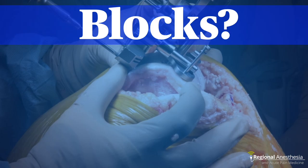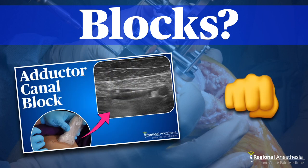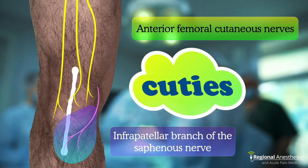What blocks do you do for total knee arthroplasty? If you said an adductor canal block, then join the club. It's great for motor sparing pain relief of the knee, but there's a problem — it's also mostly skin sparing too. The saphenous nerve will cover the portion of the incision over the inferior kneecap and patellar tendon, but what about the proximal part? That's innervated by the anterior femoral cutaneous nerves, or as we call them, the cuties.